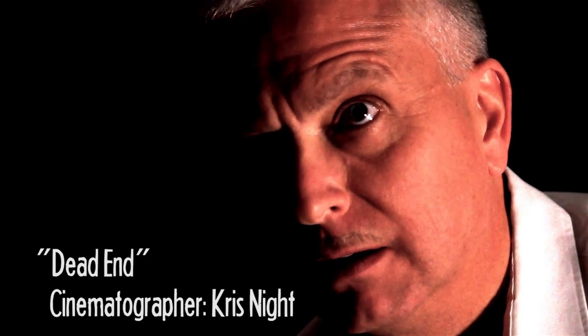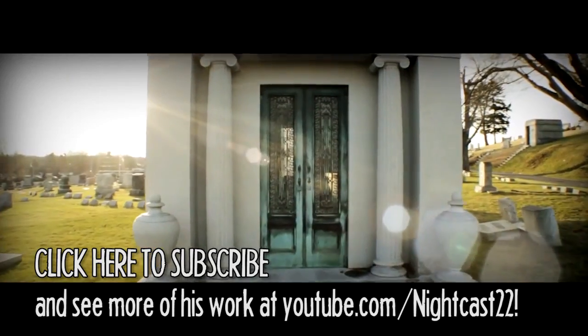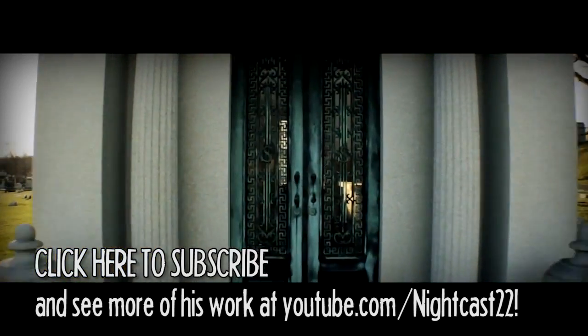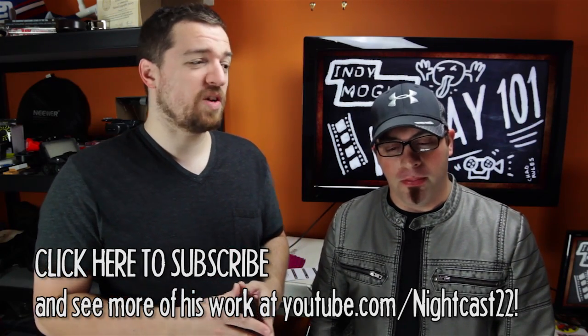Chris has been my cinematographer for a few videos that I've shot — my better looking ones. And he directs a lot of movies of his own. He's got some really good equipment that I wanted to take a look at and see if they'd make some good presents for Christmas this year. So Chris, what did you bring us today?